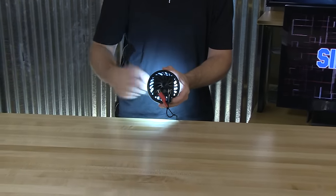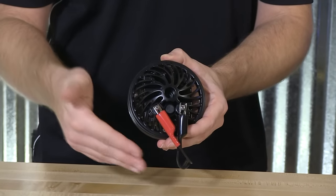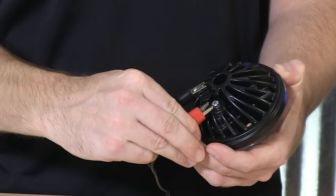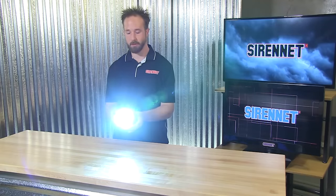I'll give you a demonstration here. As you can see, I'll go ahead and flip the input connectors over so you can see how it doesn't matter with the light and how you connect onto it. Flip-flop the connections — powers up just fine.